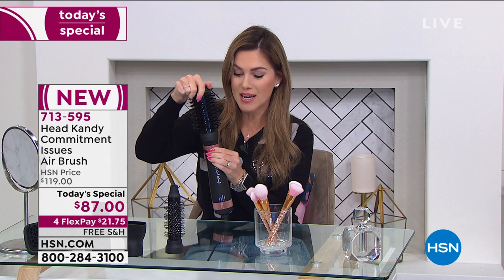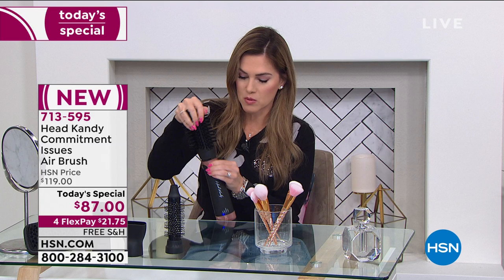We have a today's special from Head Candy. A lot of times I do big bouncy curls or little curls — but I'm into these soft, bouncy, beautiful waves. You get one tool with five attachments, so this turns into five hair tools. Five interchangeable attachments — you just pop these out really easily. You can do bouncy curls, straight hair, flowy hair — whatever you want. We've got an exclusive color and a today's special price: $87 on four interest-free credit card payments with free shipping and handling. I guess I solved my own commitment issues — I just got all five!